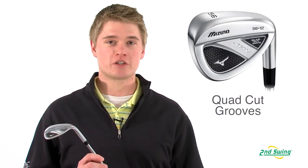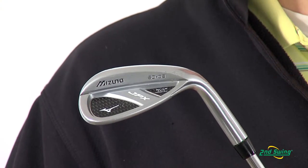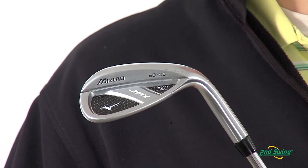Jason Henning with Second Swing Golf here today to talk to you about the Mizuno JPX Wedge. The JPX Wedge allows for enhanced spin because of their quad cut groove system, but at the same time allows maximum forgiveness with its cavity back design.